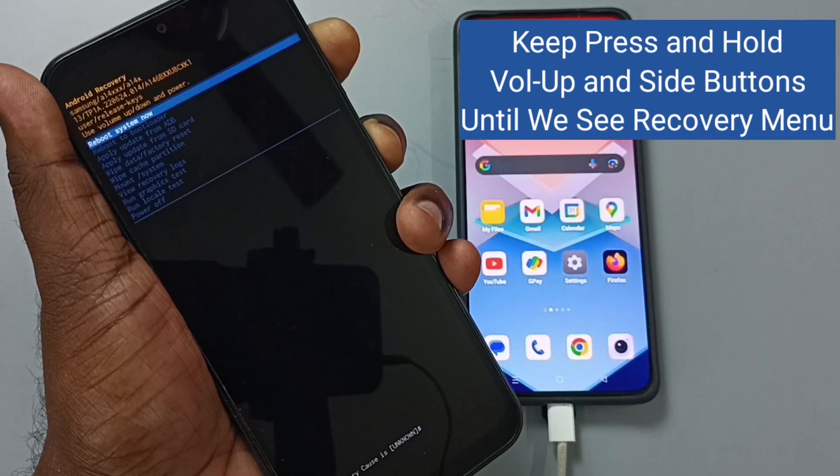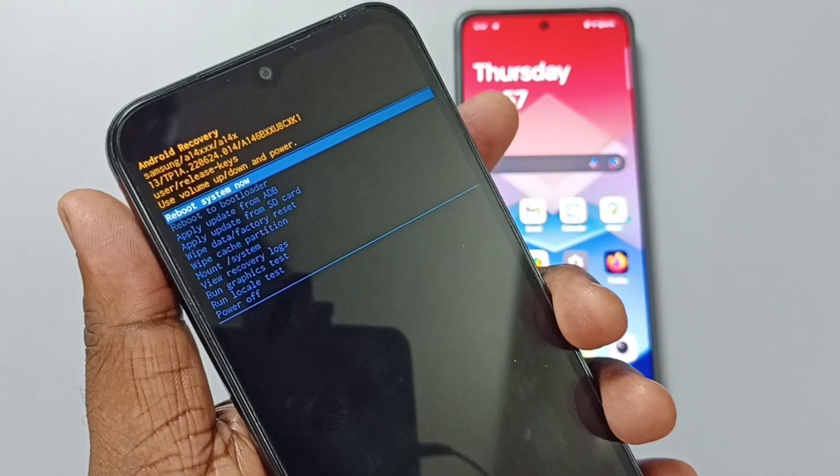Please press and hold the volume down and power button until we see the recovery menu. See, this is the recovery menu. Now we can release the buttons. See, this is the recovery menu.